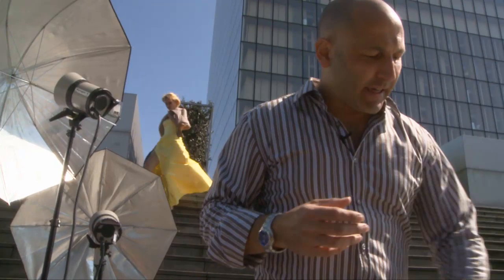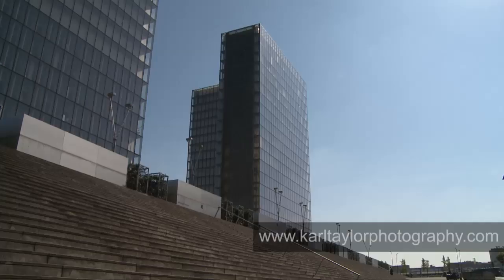The key to this shot compositionally is the way these stairs lead your eye into the frame. I've got towers in the background to add a compositional element, and I'm going to use the sheens of light off the glass, the blue sky, the position of the model, and these leading lines of the stairs to draw your eye into the picture and keep your interest there.